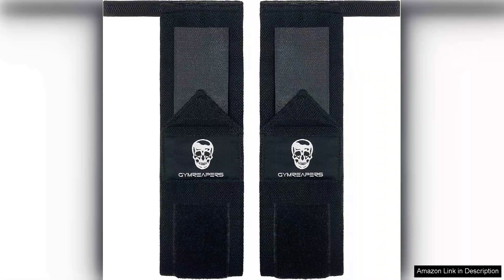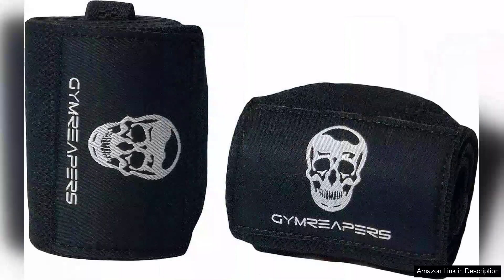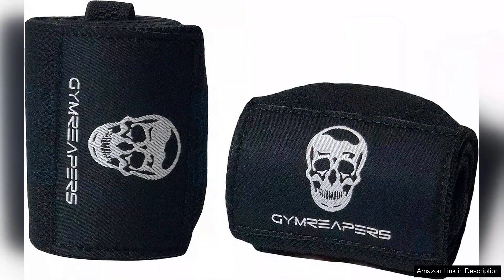One of the standout features of these wraps is their exceptional construction. Made from durable materials, they offer robust support without sacrificing comfort. The fabric has a slight elasticity, allowing for a snug fit that doesn't restrict movement. The thumb loop helps secure the wrap in place, ensuring you maintain optimal positioning throughout your lifts.